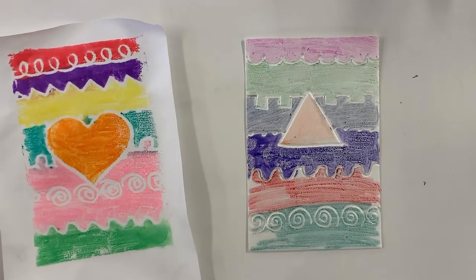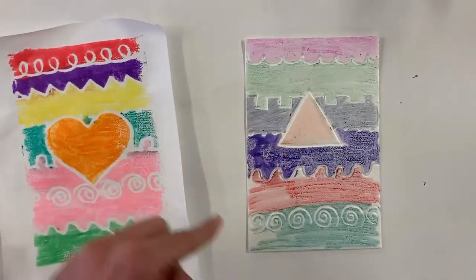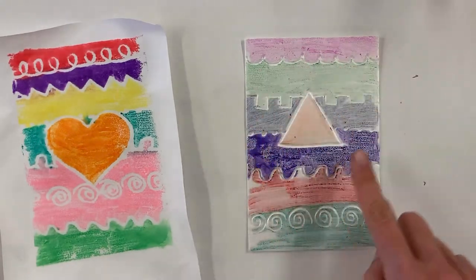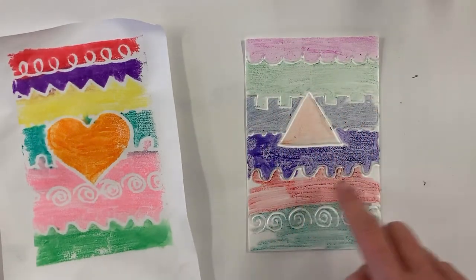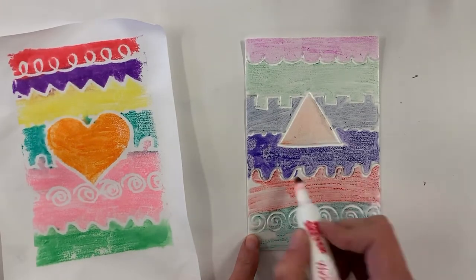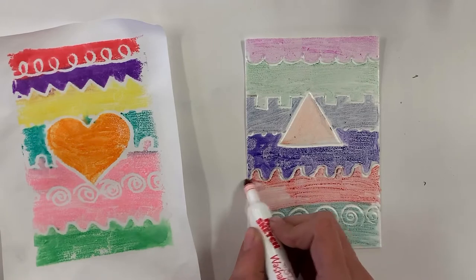When you think you're finished, look back over your foam board and check to see if you have any peekaboo spots — spots that you accidentally may have forgotten to color in. If you see spots that are still white, go ahead and color those in before we do our next step.